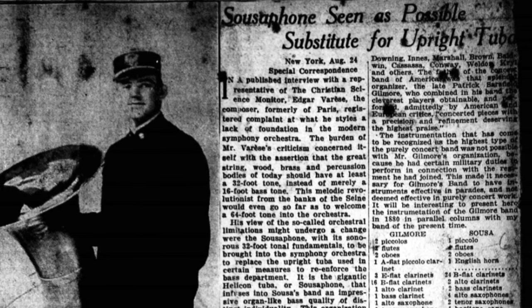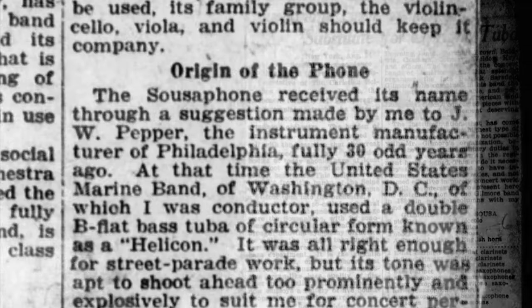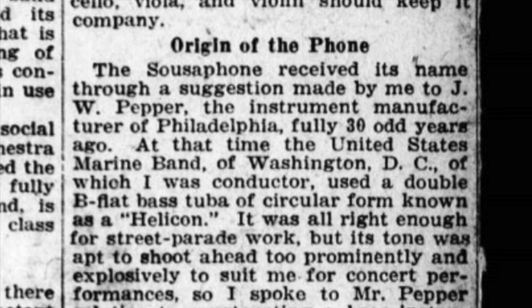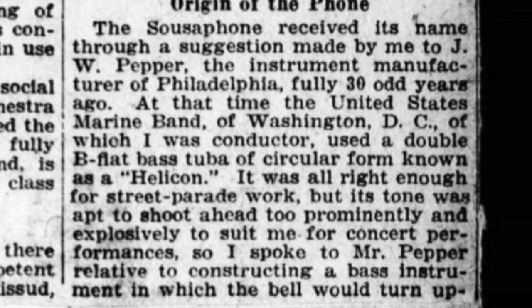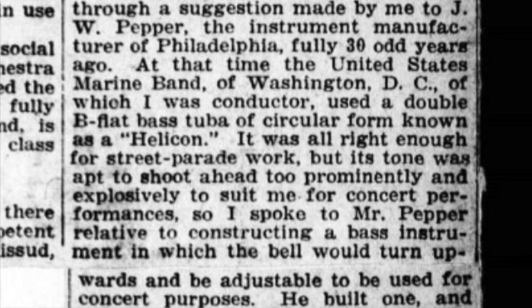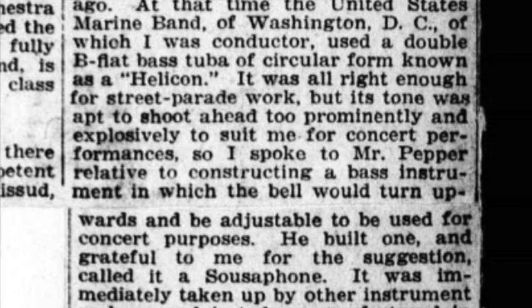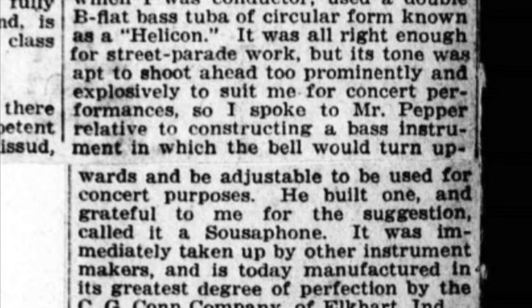However, 24 years later, tucked away in the August 30th, 1922 edition of the Christian Science Monitor, there is an article in which Sousa himself recounted this. He said: 'The sousaphone received its name through a suggestion made by me to J.W. Pepper, the instrument manufacturer of Philadelphia, fully 30-odd years ago. At that time, the United States Marine Band of Washington, D.C., of which I was conductor, used a double B-flat bass tuba of circular form known as a helicon. It was all right enough for street parade work, but its tone was apt to shoot ahead too prominently and explosively to suit me for concert performances, and so I spoke to Mr. Pepper relative to constructing a bass instrument in which the bell would turn upwards and be adjustable for concert purposes. He built one, and grateful to me for the suggestion, called it a sousaphone.'